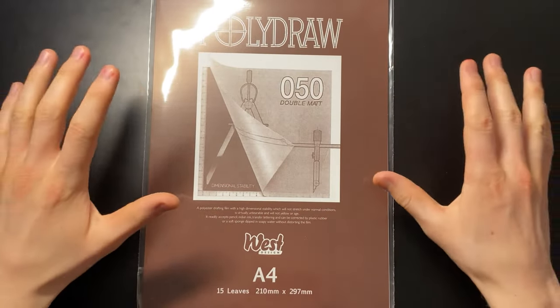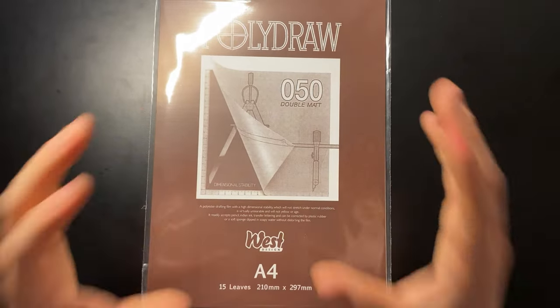PolyDraw Drafting Film — I've never used it before, I don't really know what it is, and in today's video I'm going to be testing it and giving you my honest opinions on it. Let's get straight to the video.